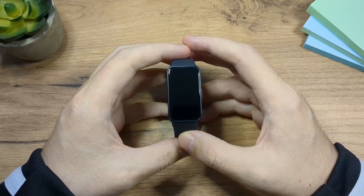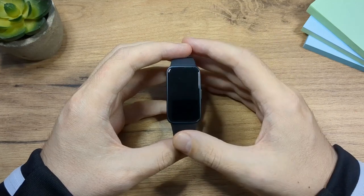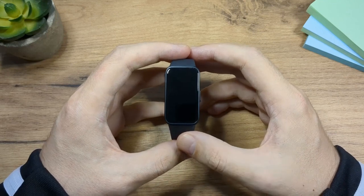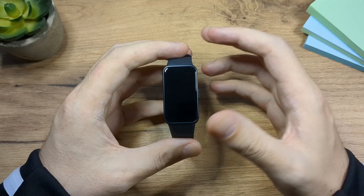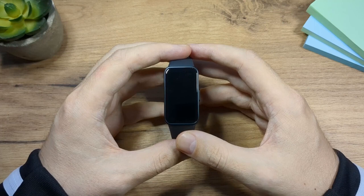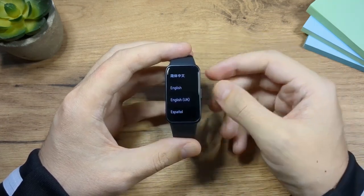Hey folks, I'm Eddie and welcome to my channel. I have the Huawei Band 8 in front of me and in this video I'm going to show you how to set it up. The first thing I want you to do is to charge it — at least for 30 minutes before you do anything. The reason is because if the battery dies in the process of setting up, this can actually damage the device. So charge it for at least 30 minutes and then you can unplug it.